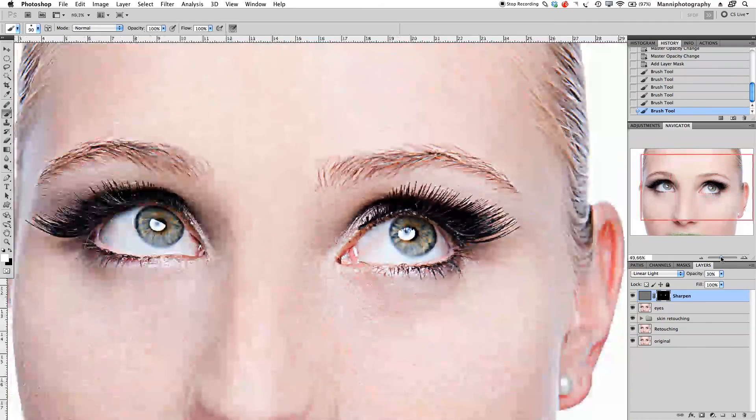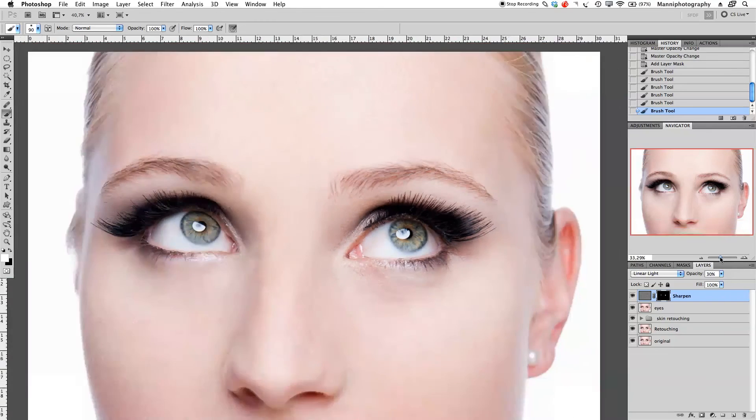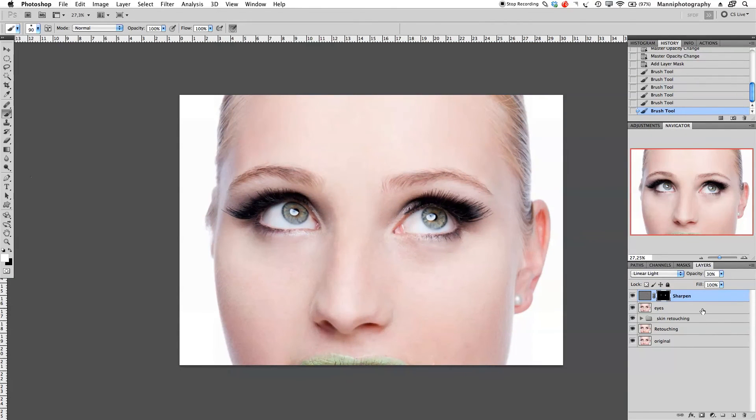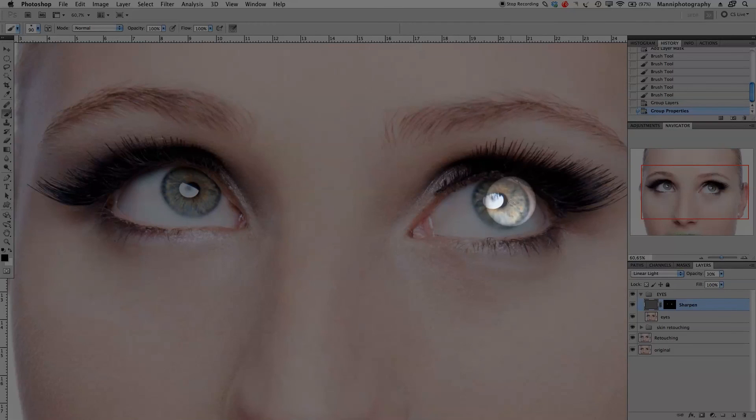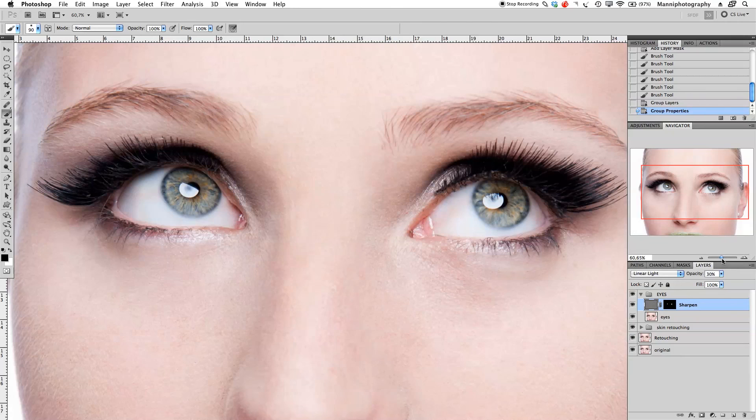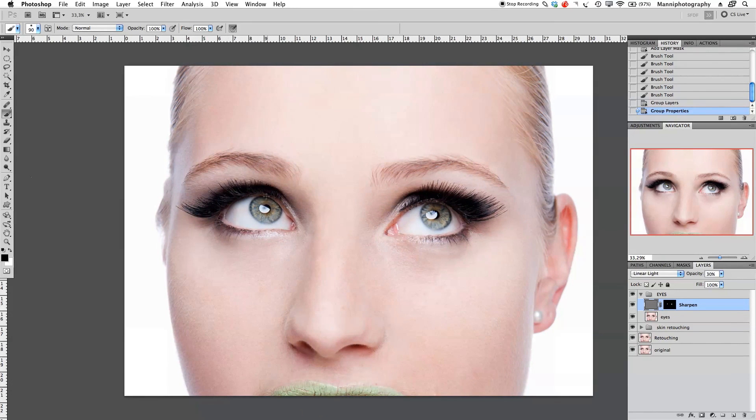Okay, that's good. Zooming out a little bit to see how much these pupils already pop. I'm going to take both layers — eyes and sharpen — put them together in a group and call it 'eyes'. If I turn the group off they look quite dull; turning it on they look way better already. Zooming in a little more — before and after — they pop way more and that really looks a bit better. I can still go back into the sharpened layer and change the opacity if you think the effect is a bit too heavy, so play with this and try what suits your image.